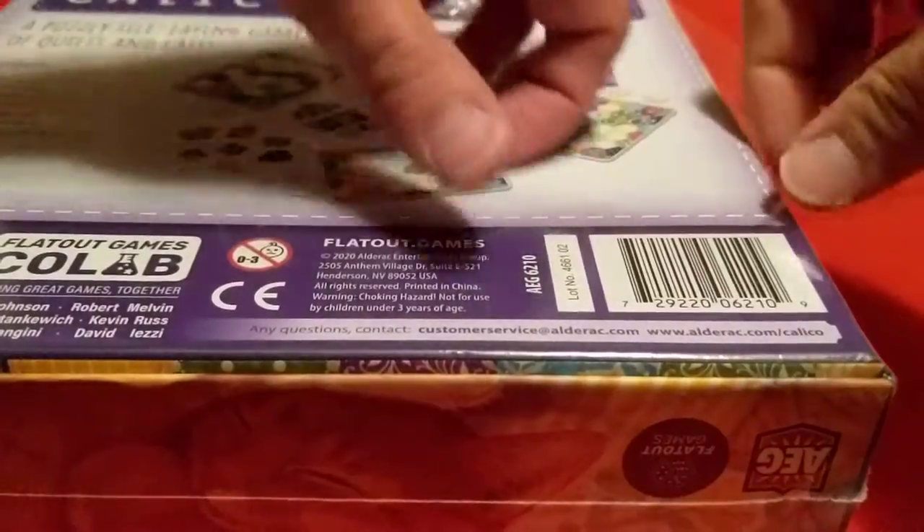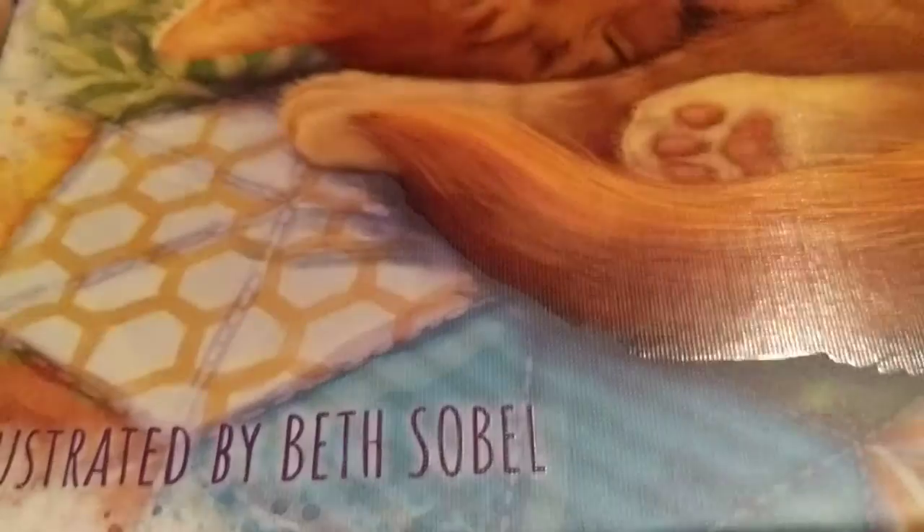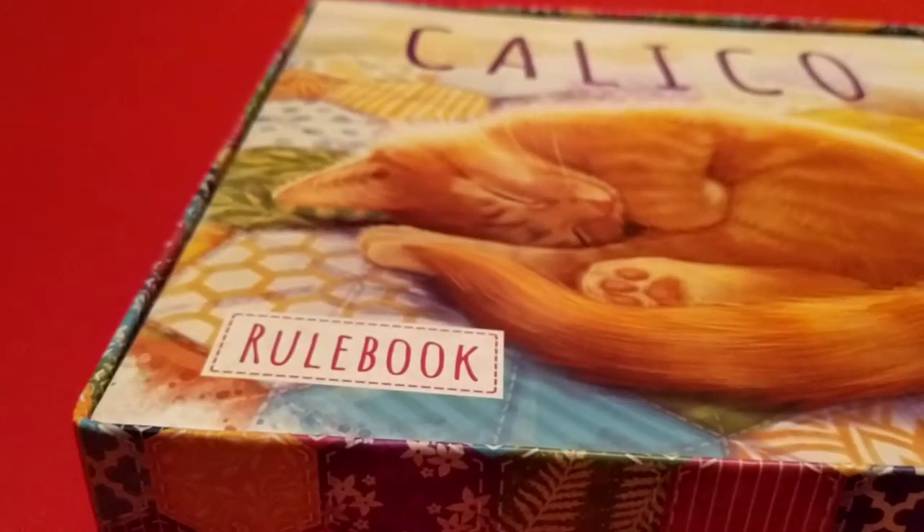I added this to my Kickstarter pledge and the pledges that had both were some of the last to ship out, so finally got it. The box lid has spot UV where the cat and the Calico name is.